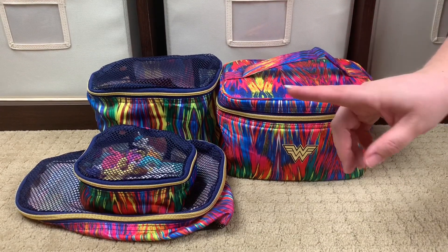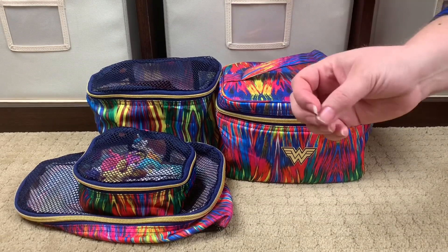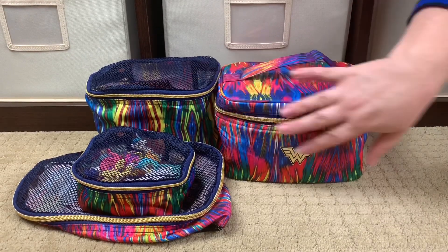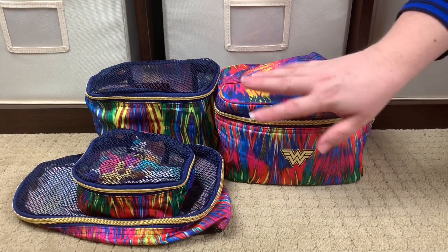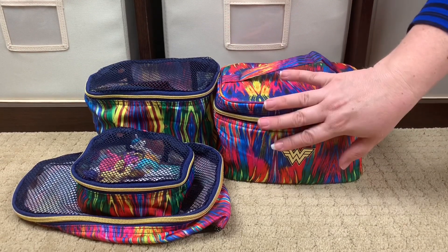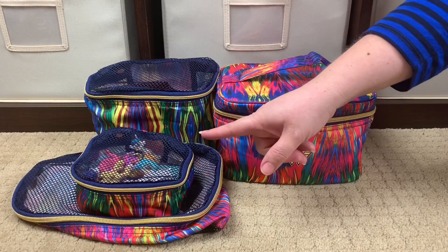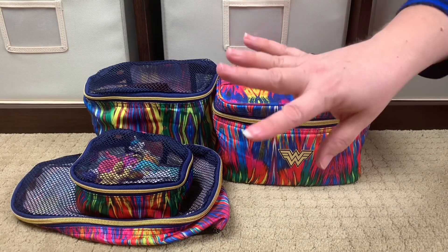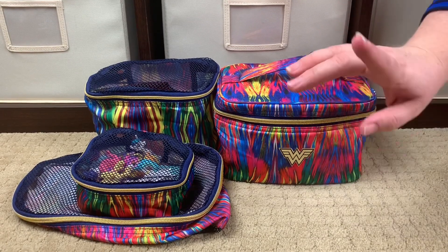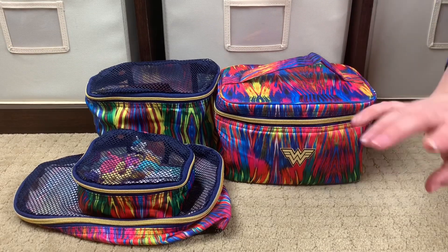I'll let you guys know right off the bat: I didn't pick these items. JuJuBe graciously sent them to me — I had no idea what I was getting in the mail and I was super excited. When I opened it up I thought it was just this — this is the Be Ready, this is their technically makeup case, but lots of people use it for other things. When I opened it to look at the interior lining I found the Be Organized, and I was so excited because I really love the Be Organized pieces. This is my first Be Ready I'm actually going to own for myself.